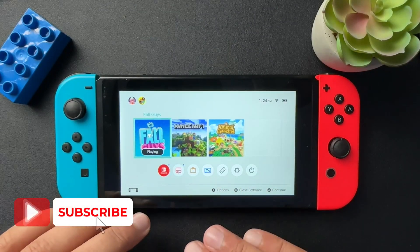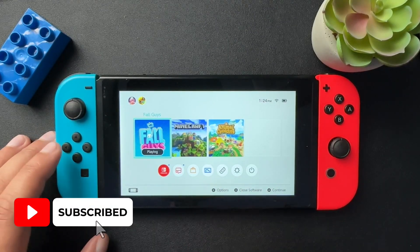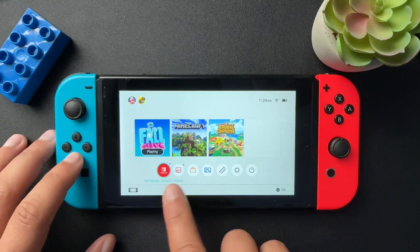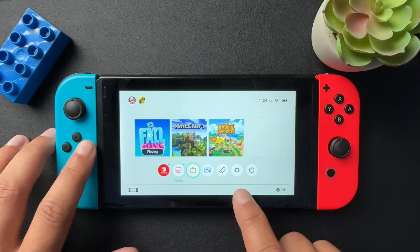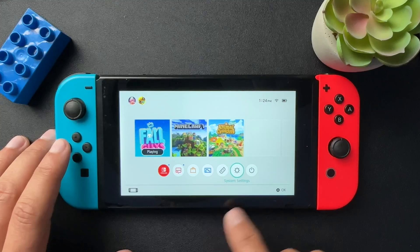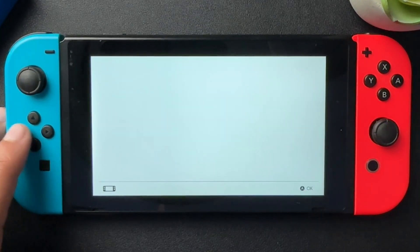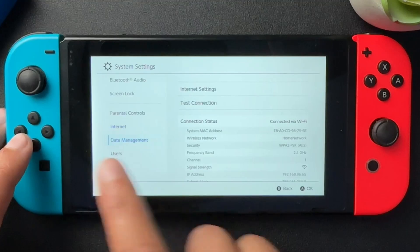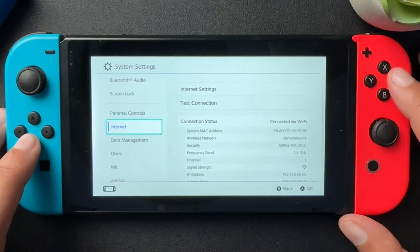Today I want to show you guys how to change your Wi-Fi on your Nintendo Switch. Super easy process. All we need to do is go down to this little menu bar and scroll all the way over to system settings. We'll select A and then we're going to scroll down to internet and select A.